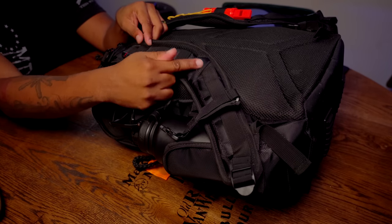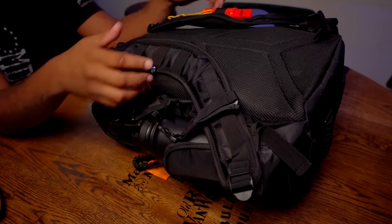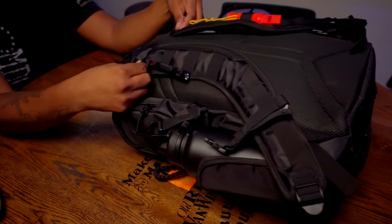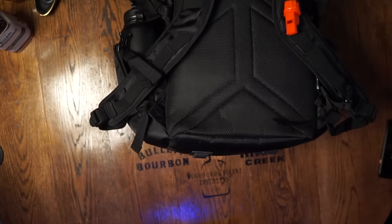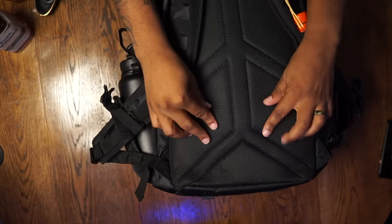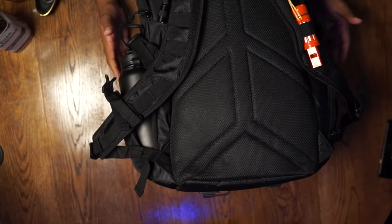It has two pockets on the front — a main pocket and a pocket down below, plus a small pocket up top. The entire bag opens up like a clamshell. The padding feels pretty comfortable. I will be rucking with this bag — I'm starting a new series called 'Will It Ruck' and this will be one of the bags in that series. It has webbing on the shoulders in case you want to carry stuff there, and it cinches down tight with lots of padding.